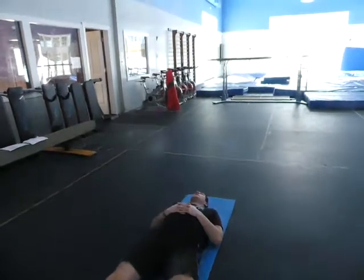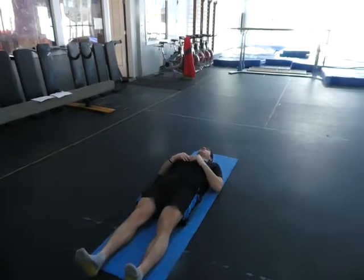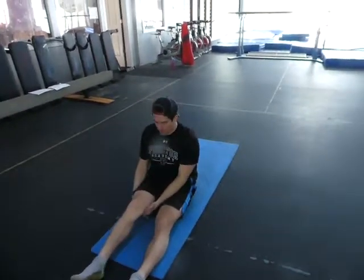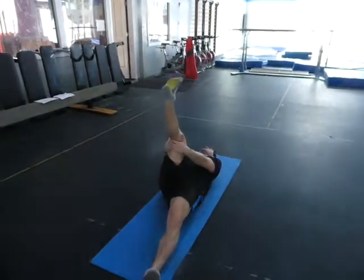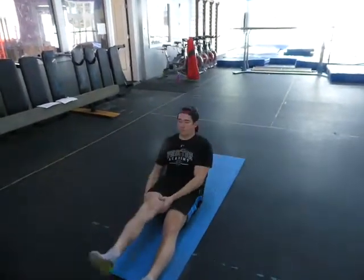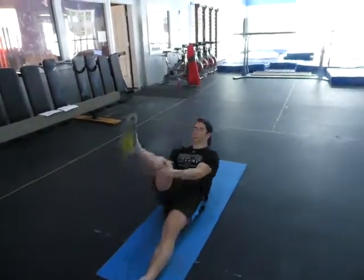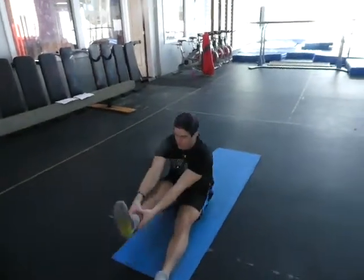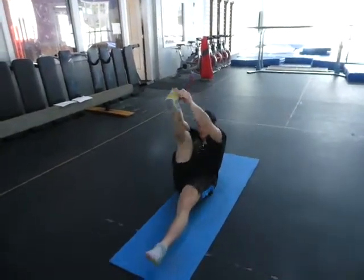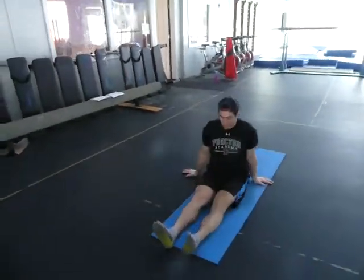Now we're supine doing a hamstring stretch while we fall back. One leg is straight and you're holding the quad. Bring it back to you, do a sit-up — you do that twice. Keep holding it at all times: hold the quad, fall back twice. Now hold your knee, fall back twice. Now your ankle, one and two. Do the best you can holding the foot, once and twice. If you just did once on each leg, that would be sufficient.